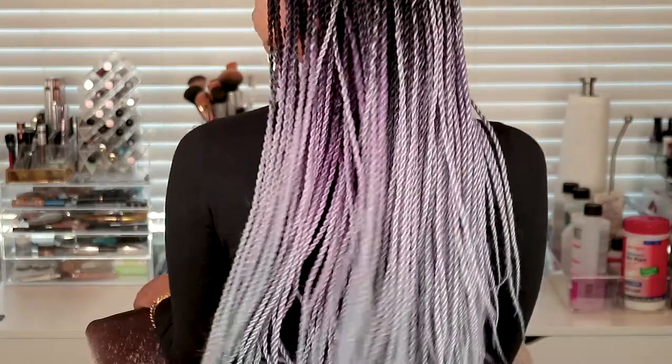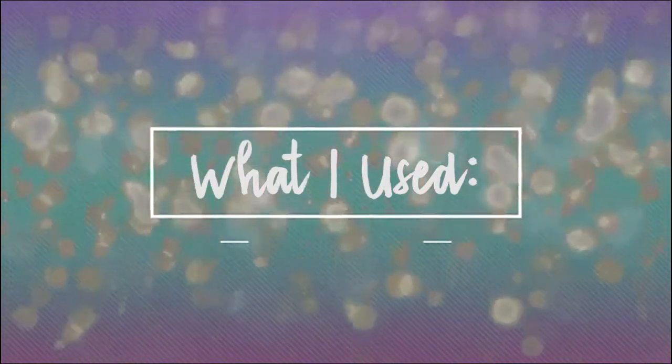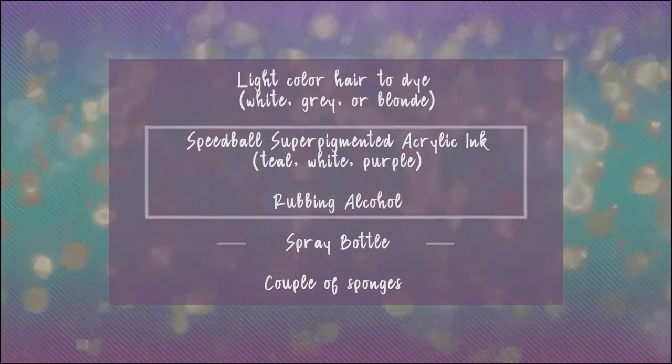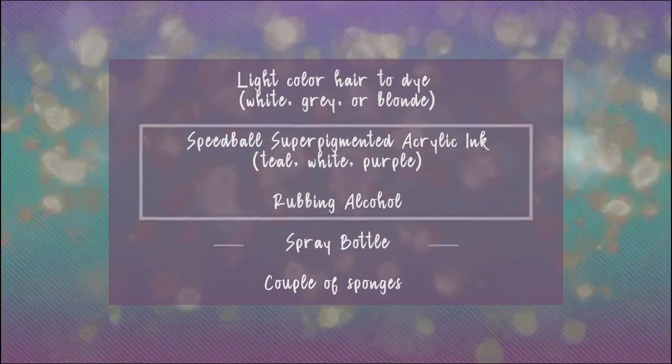Hey guys, welcome back to my channel. This video is on how to do your own pastel crochet twist. It's kind of a long process — there's a lot of different things used. What I used was light colored hair that I got on Amazon, some Speedball super pigmented acrylic ink, rubbing alcohol, a spray bottle, and a sponge.